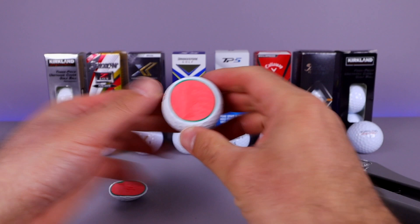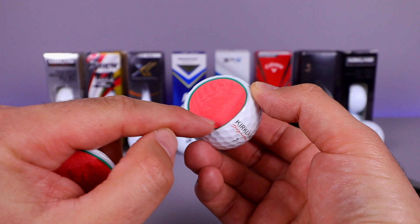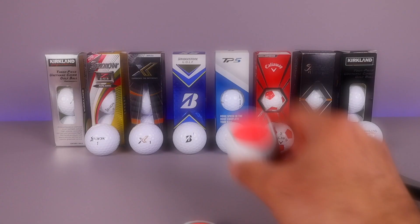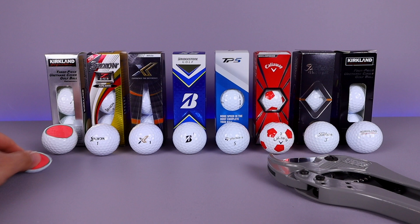We didn't get it completely centered but we did get it cut open. This one you can see has a red-looking interior — a nice red core. We've got that outer layer which is your second layer, and then the shell which is your third layer. Costco quotes: the core is a soft and highly elastic core to maximize distance, the mantle interacts with the soft cover to generate optimized spin for iron and wedge shots, and the cover is a durable polyurethane cover for spin and greenside control.